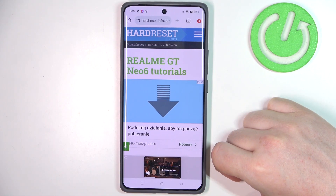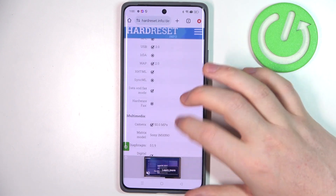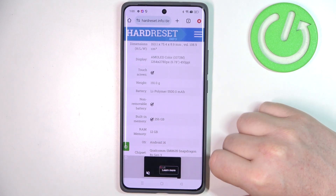To do this, first we'll need to visit our website, find this device and then scroll down. At the bottom we should be able to find the basic information and then the weight, which is 191 grams.